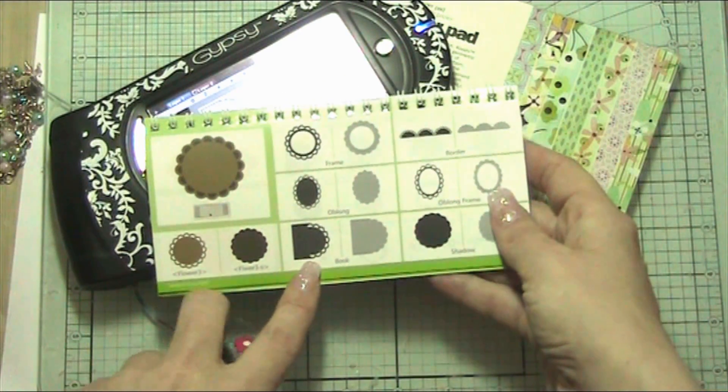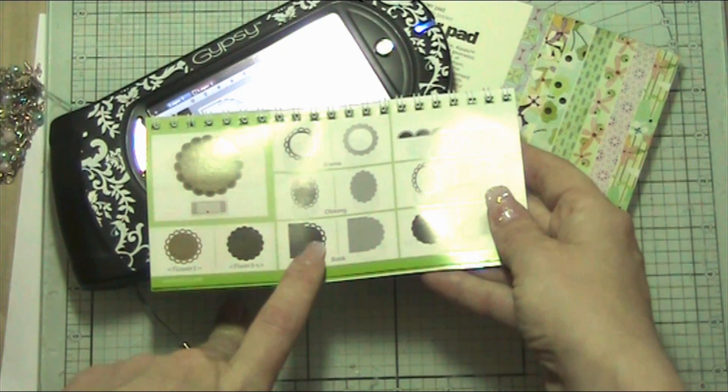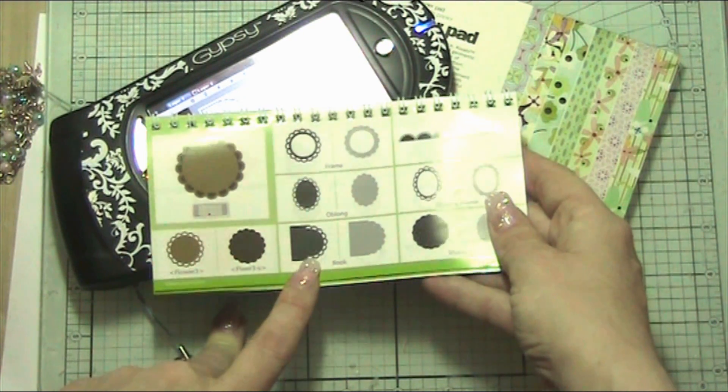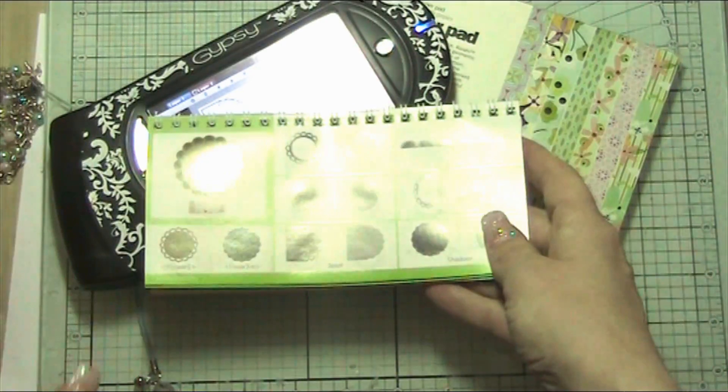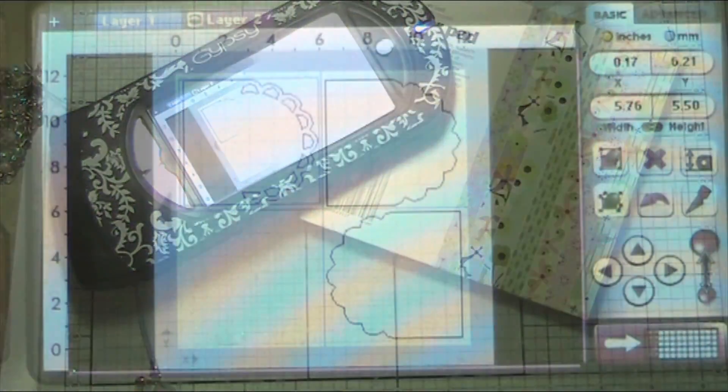If you're going to do this onto chipboard, then clearly you could easily leave those as they are, just put your paper on top and have it wholly set, and it would look just fabulous. So we're going to go straight to my Gypsy.